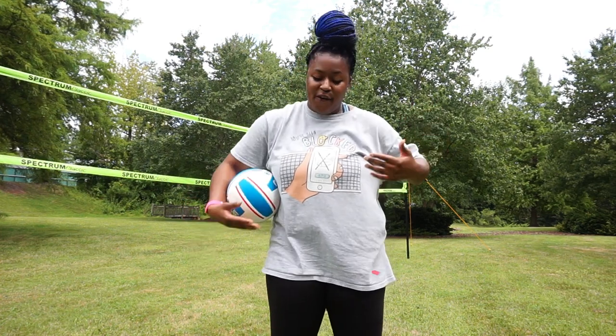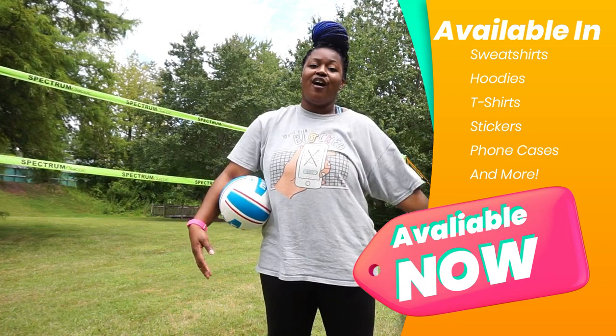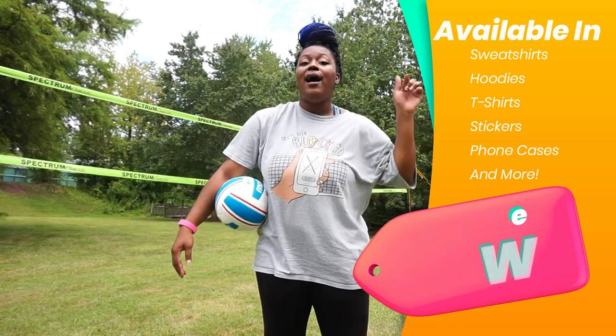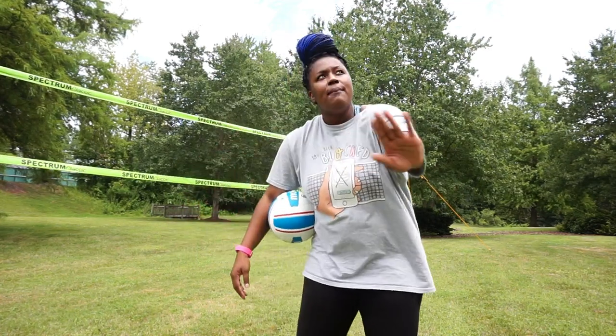Before we start, let me show you a little shameless promo — look at my cute shirt! You can get a 'You've Got Blocked' shirt by going to cocavolley.com or checking below in the description box.